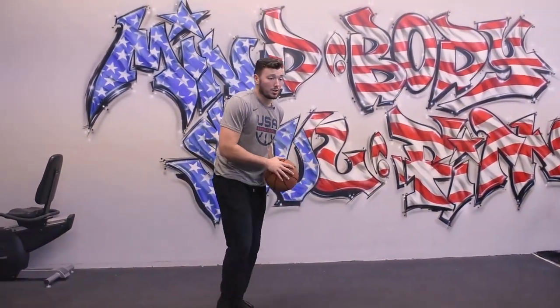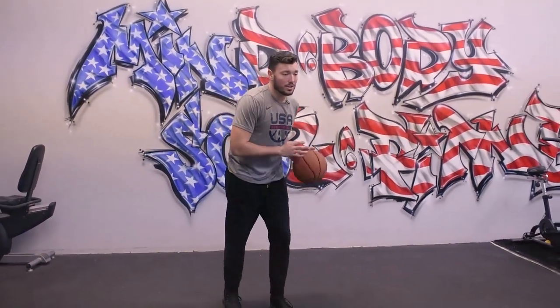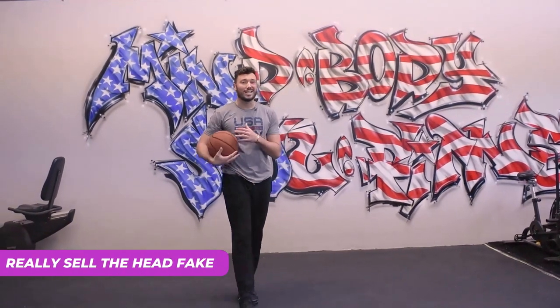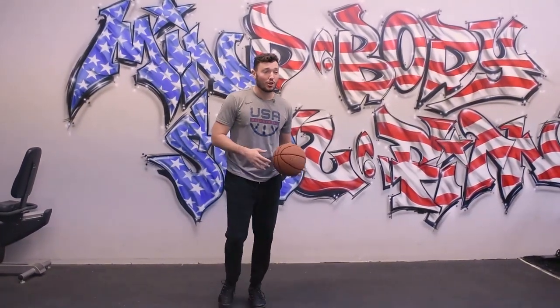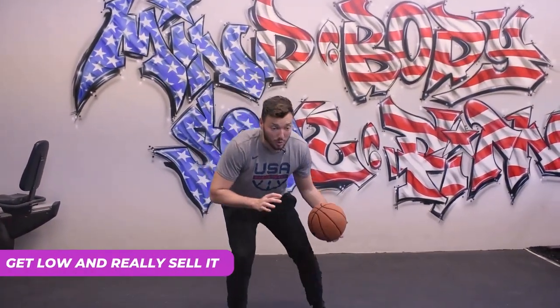If you're coming down and able to get to your 1-2 or get to your hop and then head fake and really sell this head fake — not all head fakes are the same. You see kids do a half-hearted fake and that's not selling anyone. You've got to make sure you're low and really selling it.